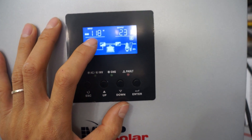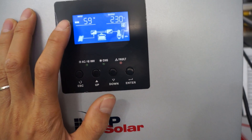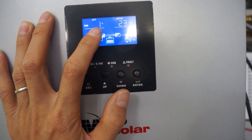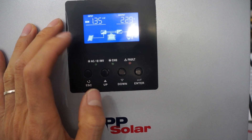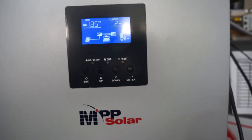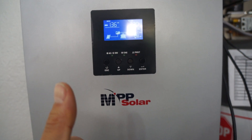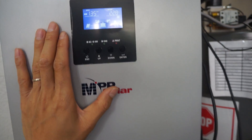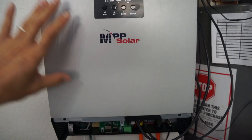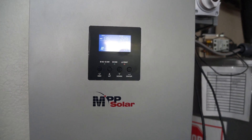At 9 AM the solar is already making 1.5 kilowatts — more than the AC is consuming at full blast — with about 120 watts going into the battery. I'm super happy. My plan is to get the second inverter, the e-panels, and build a proper full off-grid system in the back room so it can run both this mini split and a larger air conditioner.